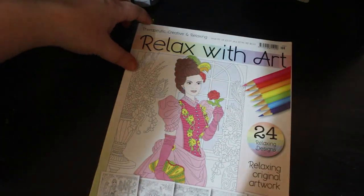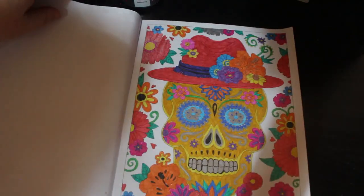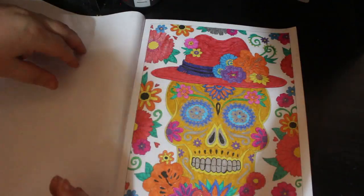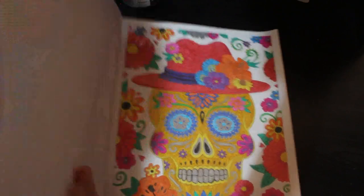I did one in Relax issue 99 at the beginning of the month. This is the Sugar Skull, and I just did it with my various clear gel pens. I've got so many — I just went, let's just use them, see what we got.